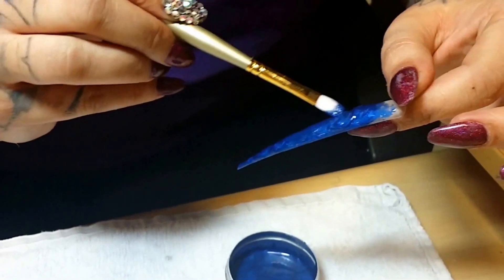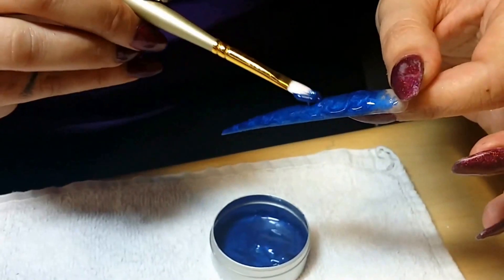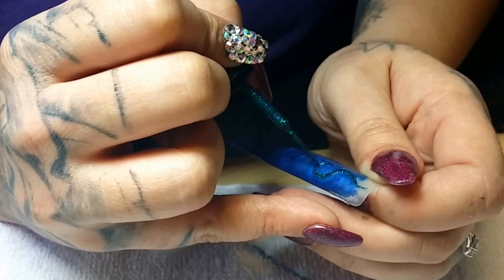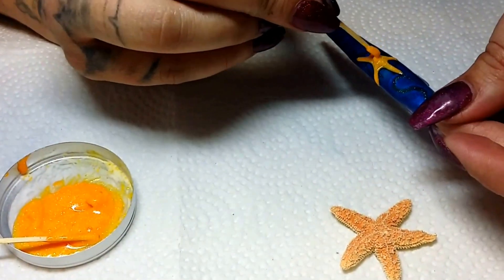Here I first prep my nail tip by buffing and removing all shine. Then using a custom sculpture gel made with glitter and pigment I carefully swirled it all over the nail tip, cured with a top coat, and then added small details with gel paint.